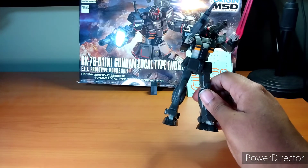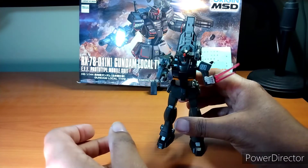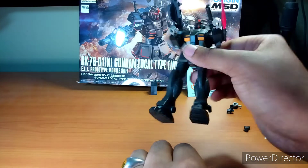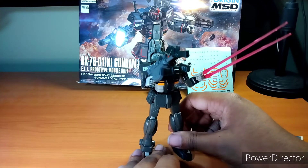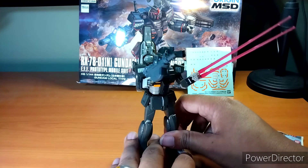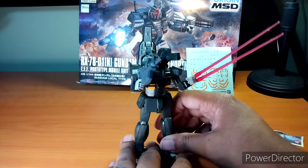All in all, this is a solid little kit — articulation-wise and build-wise, it's decently solid. Nothing's going to fall off on you if you shake it. I built this a while ago and just haven't gotten around to reviewing it. Like some builders have a backlog of stuff they haven't built — I have a very, very big backlog of things I have not reviewed.